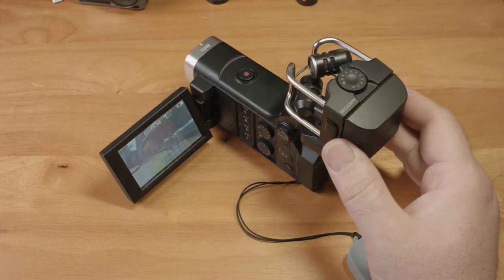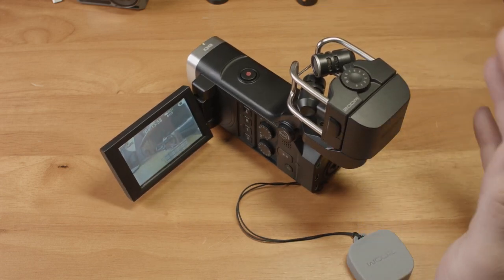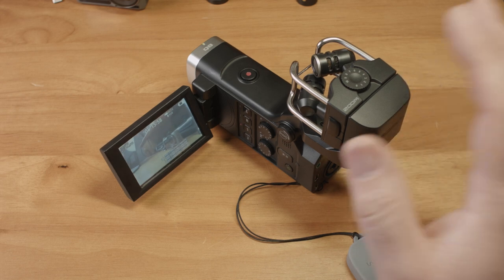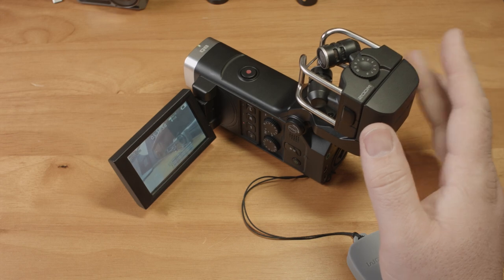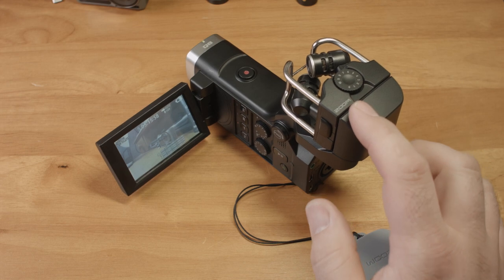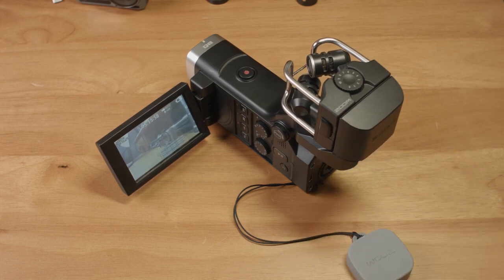The way I see it, if you're looking for a general use video camera, even much less expensive camcorders from Sony, Canon, or Panasonic will dominate this camera in all things video. In fact, even a DJI Osmo Action at half the price of this camera is way better for video. And the Osmo Action even has an optional audio input accessory.